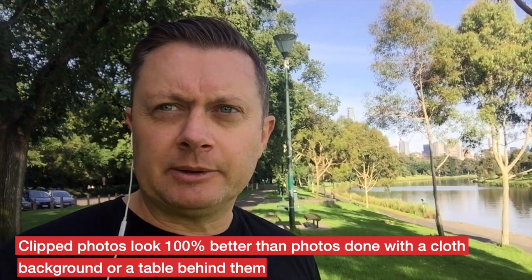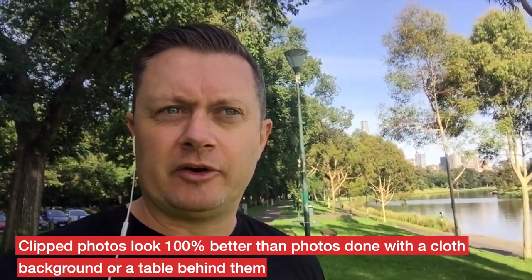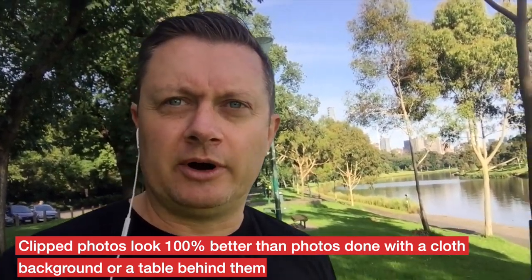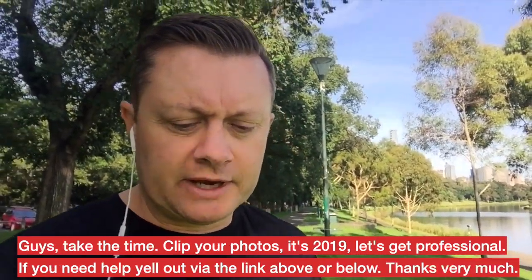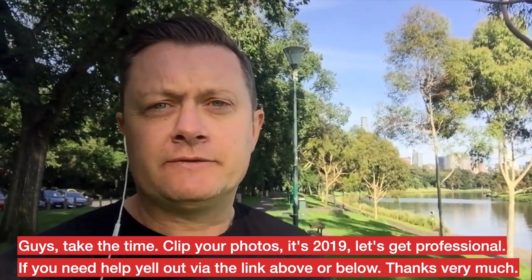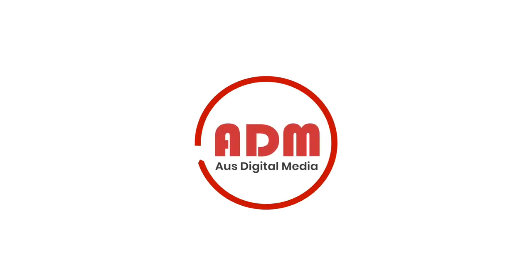You want to clip your products. Clipping is where you remove the background from the product in Photoshop and then usually add a drop shadow and a solid white background — or solid colour — behind it. Clipped photos look 100% better than photos done with a cloth background or a table behind them.